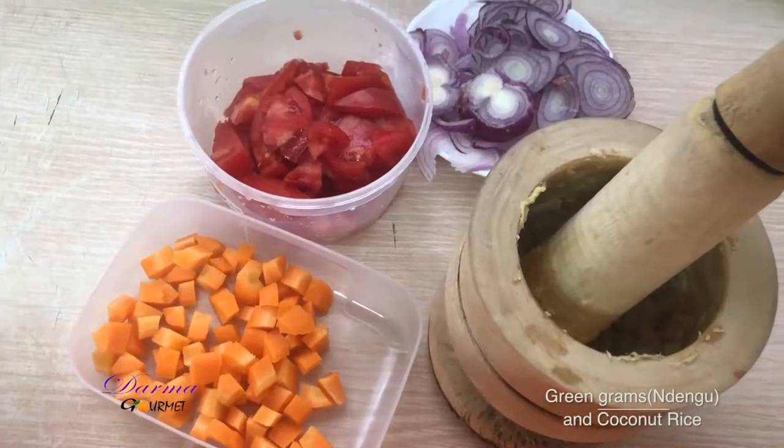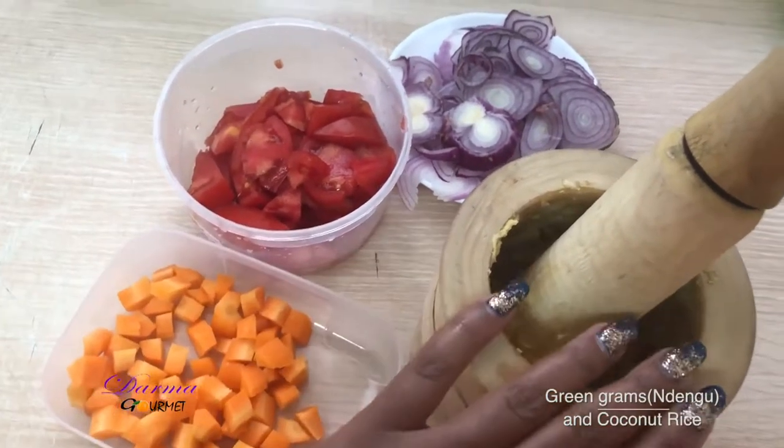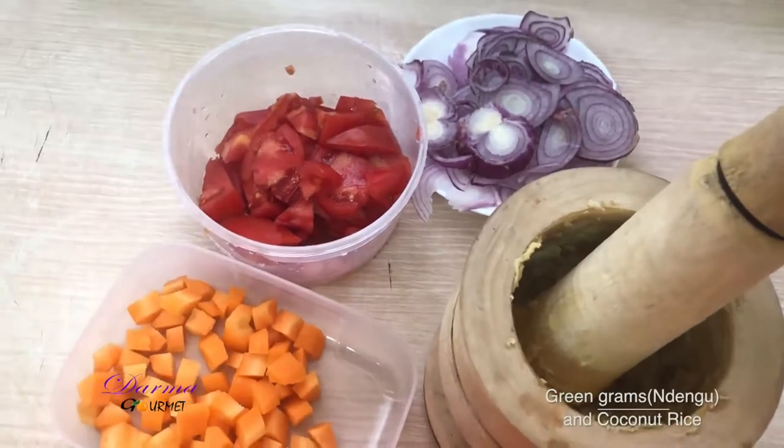Now I'm frying my Ndengu or green grams. These are my ingredients: carrots, garlic ginger paste, tomatoes, and onions.